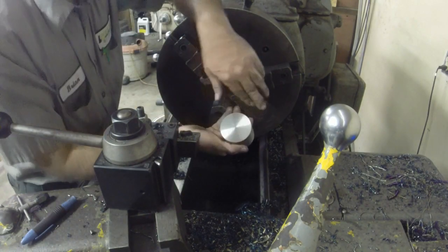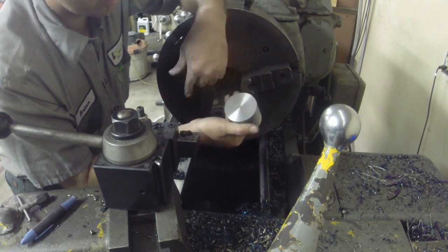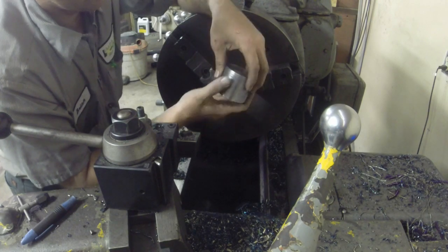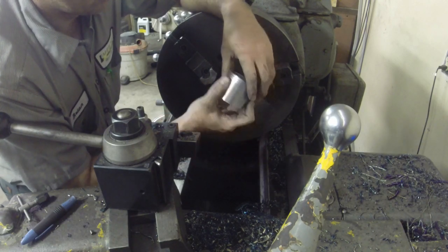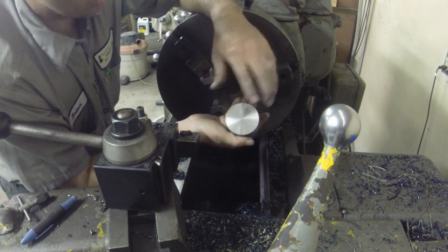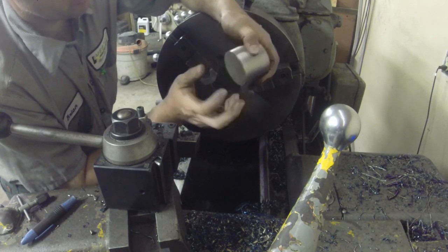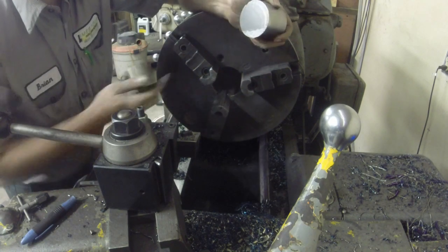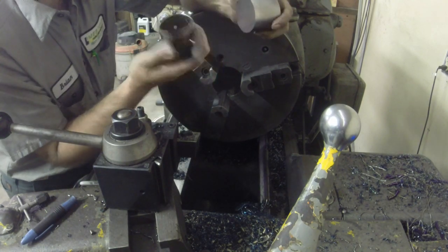I've got the outside of this turned to the correct size to go in the housing bore. Put this on a piece of bar and then sawed it off. This will true it up, and then I've got to drill it out for this bushing and put the grease groove in it.